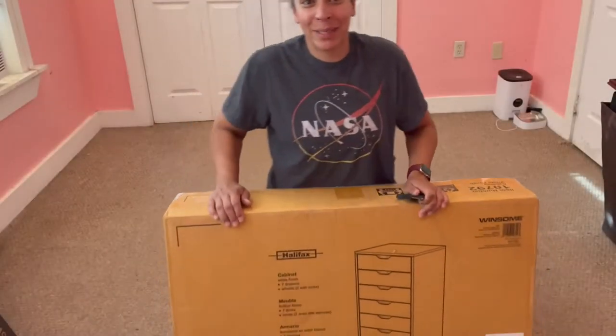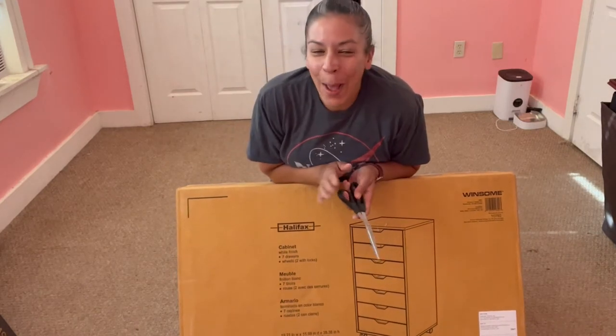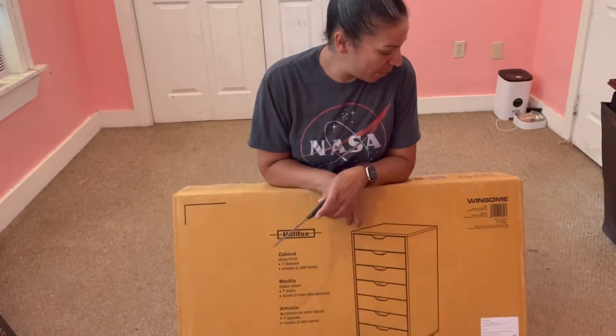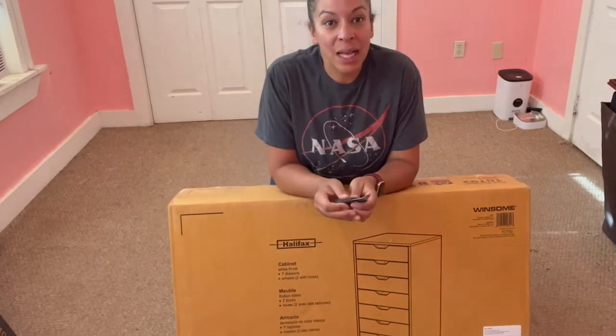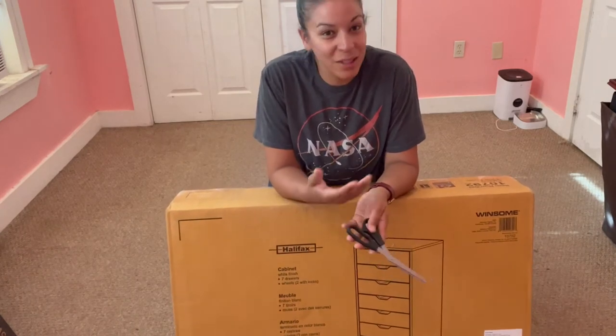This is the Amazon purchase I just got — it's a cabin white finish, seven drawers. I just purchased it on Amazon and received it yesterday, so you're going to see this for the first time.